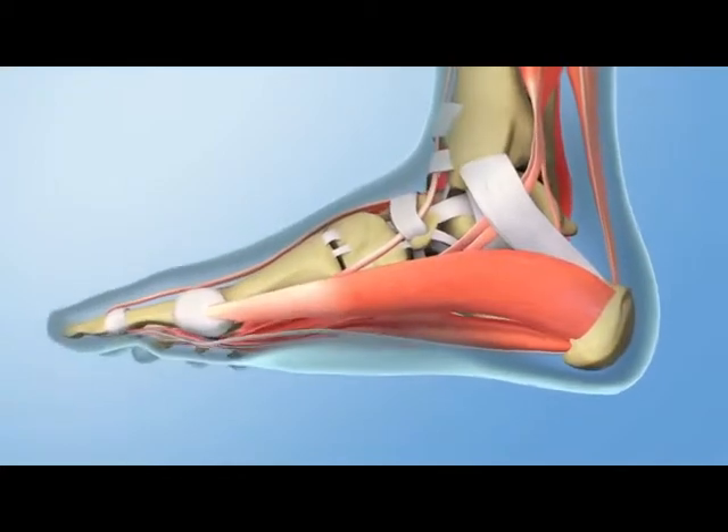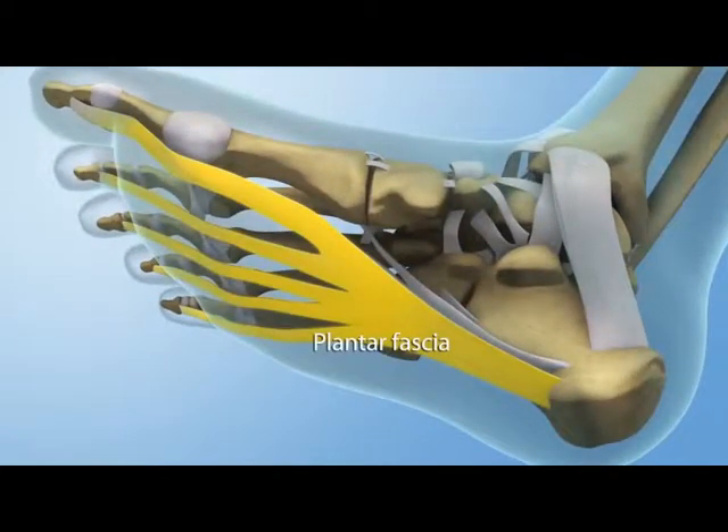Plantar fasciitis occurs when the fibers in the sole of your foot, called the plantar fascia, shorten and produce sharp, stabbing pain.